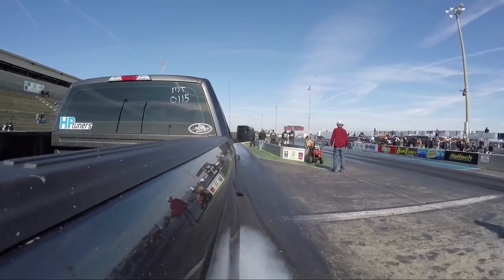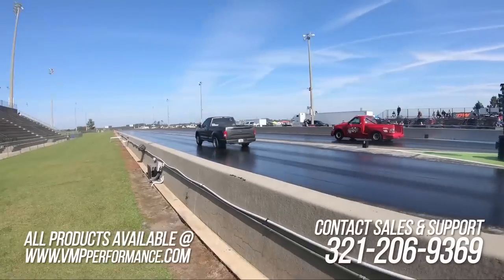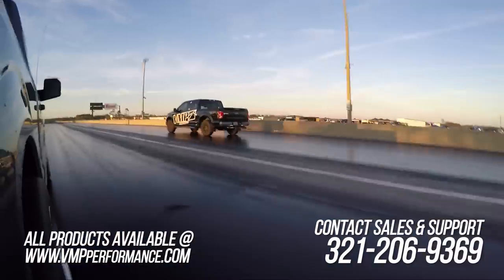If you want your truck to perform like my truck did at Mod Nationals, or how it's going to at the track this year, make sure you give sales a call. They can hook you up with all the suspension components you need, all the supercharger components, the tuning — everything you're going to need to get your truck to do what my truck does and what Justin's truck does.